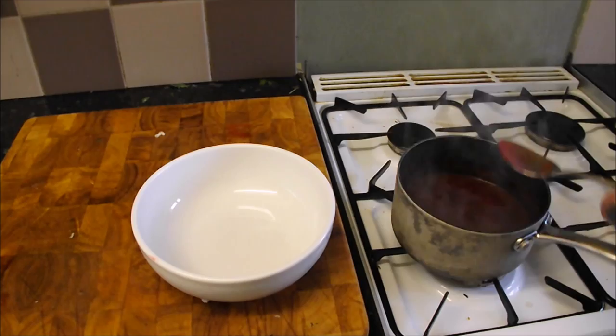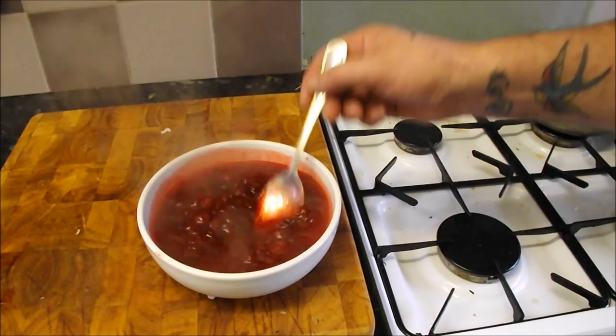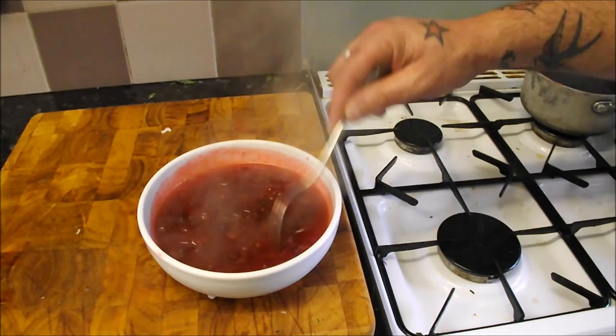Pour it into a bowl. Check the sweetness. Oh man alive, that is rock and roll and it couldn't be easier. There's your cranberry sauce.